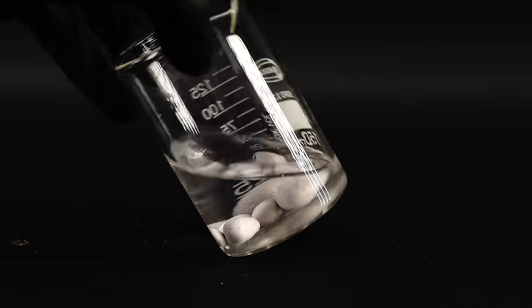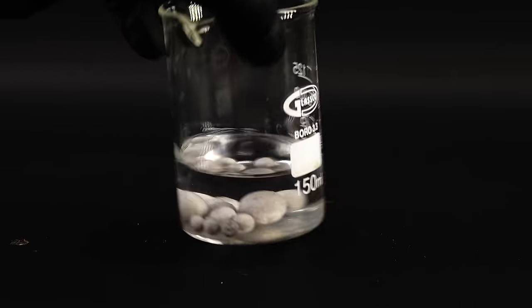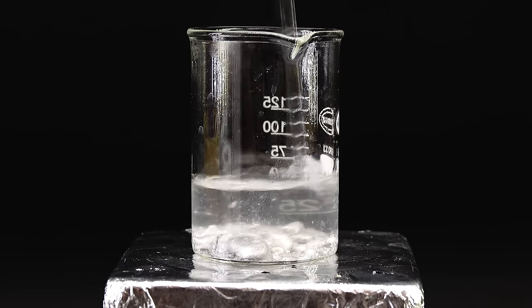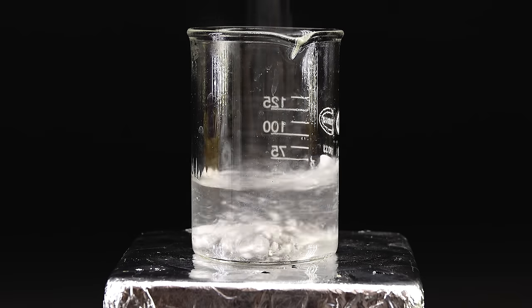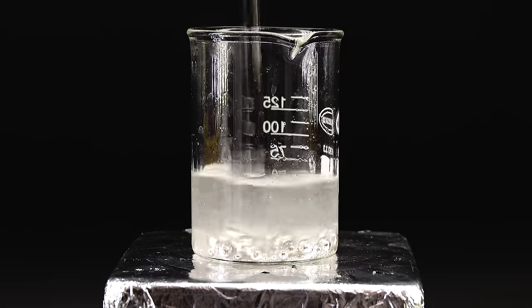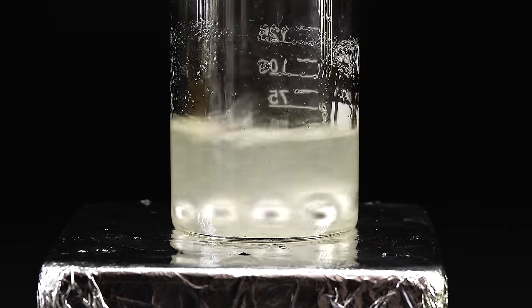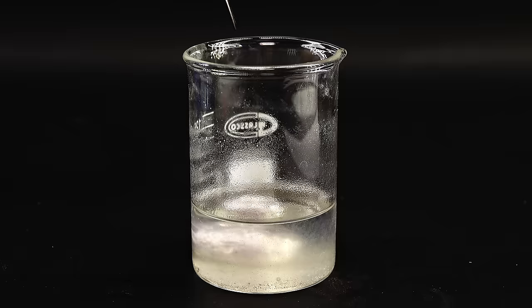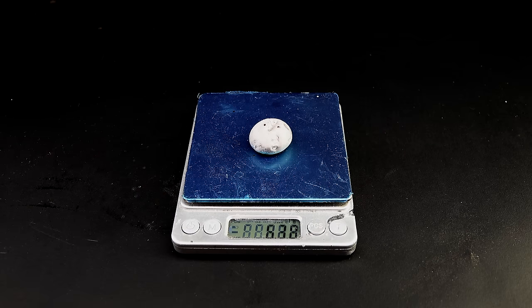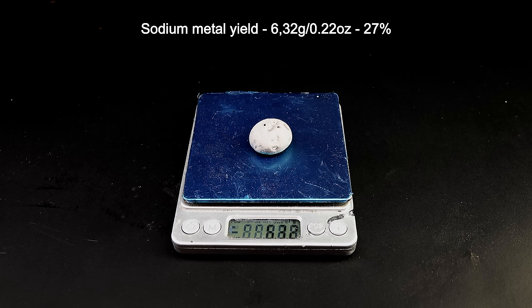I picked out all the sodium beads from the slag and got them into some mineral oil. I wanted to turn all my sodium into a single large bead, so I got the whole beaker onto a hot plate and melted the sodium by heating it up slightly. To coalesce everything, I added a tiny amount of isopropyl alcohol, which after a while made all the sodium really shiny and able to freely coalesce together. It eventually all turned into a single beautiful blob. After cooling it down and getting it onto a paper towel to remove the oil, it turned out that after all this struggle I got 6.32 grams of nearly pure sodium metal, corresponding to around 27% yield from 40 grams of sodium hydroxide.